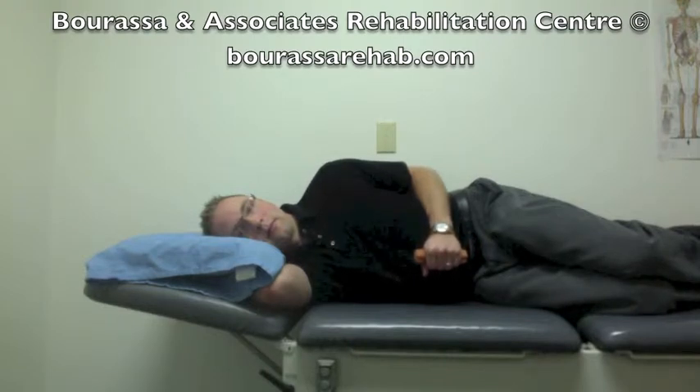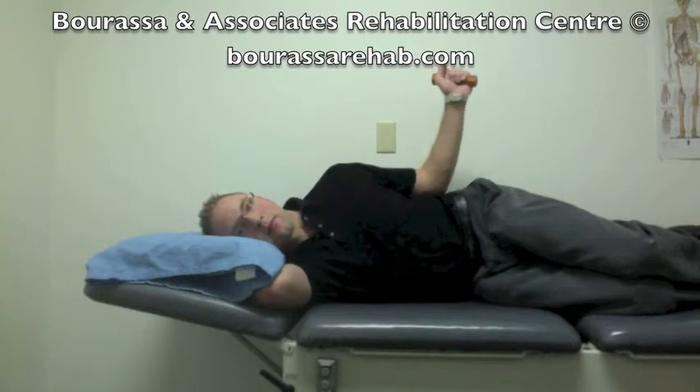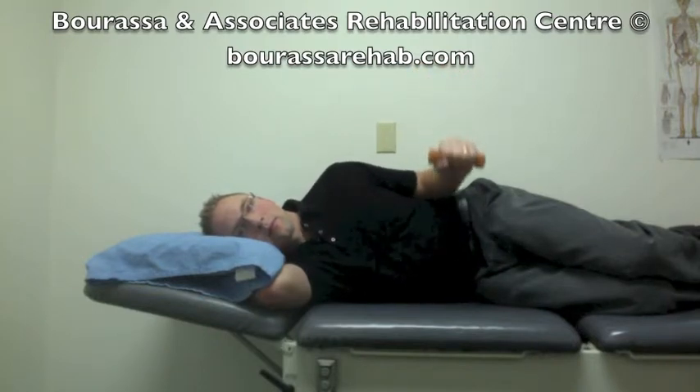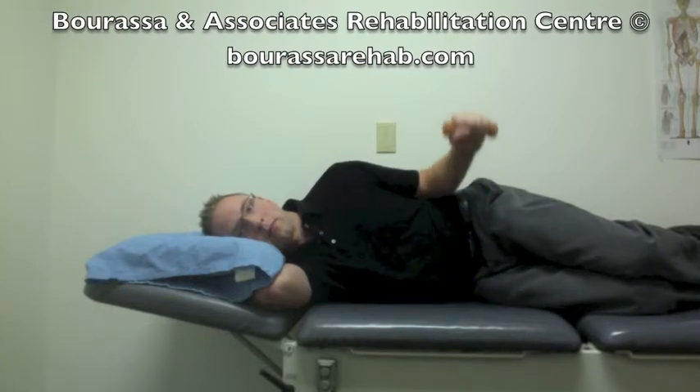Grab onto a one to two pound weight as directed by your therapist and then slowly bring your hand up towards the ceiling, making sure that your elbow stays at your side, and then go to the end of movement where you start to feel some discomfort or resistance to movement.